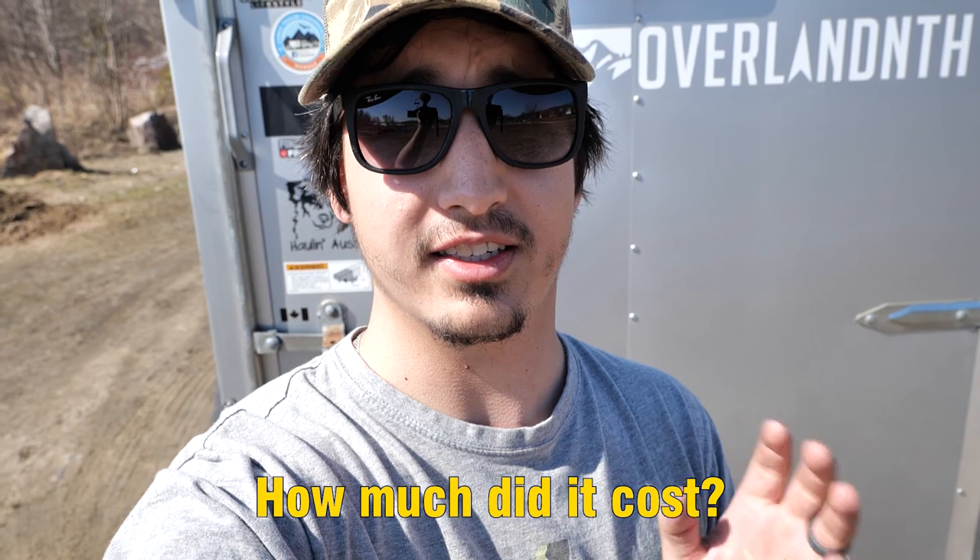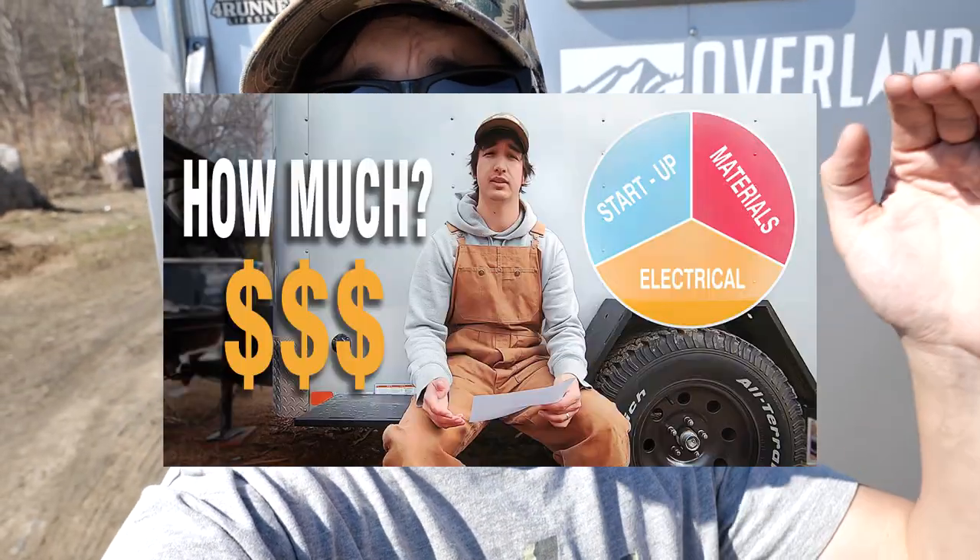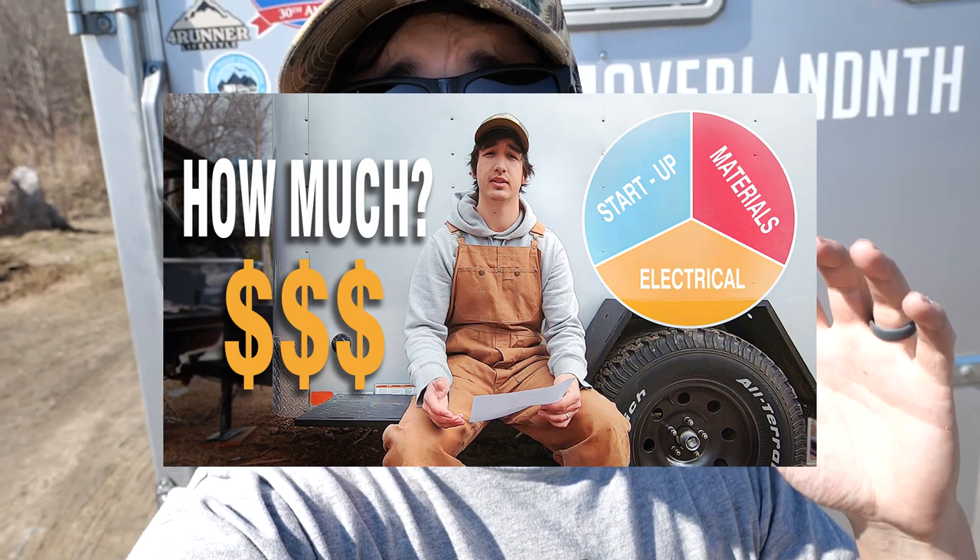How much does the trailer cost? That's another question I get asked all the time, and I do have a separate video specifically doing a breakdown cost of the build item by item. It is a little outdated because I did some improvements and modifications after that. Long story short, I am all in under $12,000 into this trailer build — and that's Canadian currency, by the way. Folks in the United States, the dollar works in your favor.